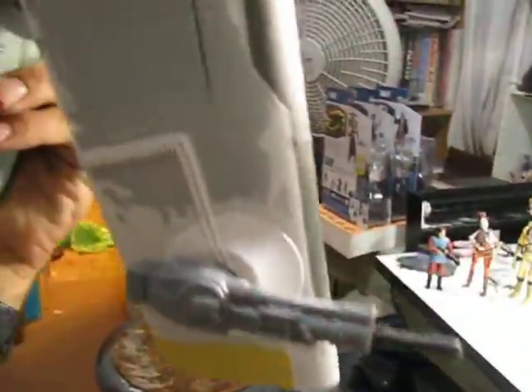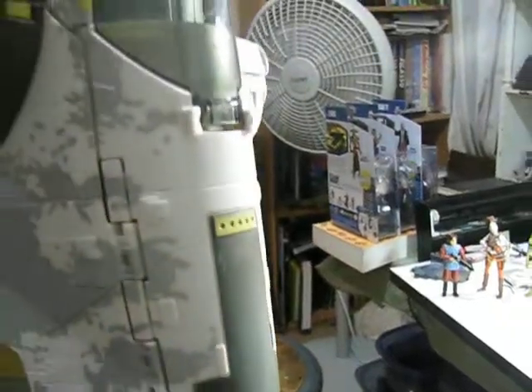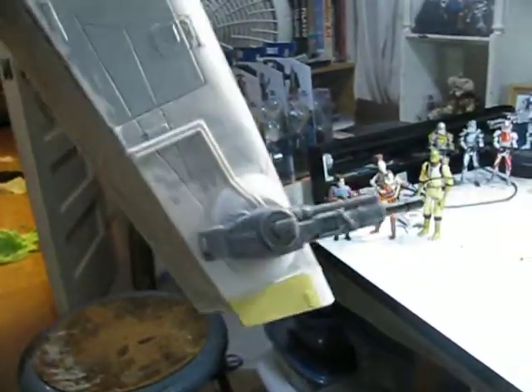Last but not least, the cannons — they're actually rocket firing. You can see they fold down and everything, and they fire. The missiles lock in there pretty well. And that pretty much does it for the Slave I.